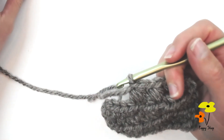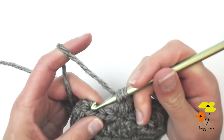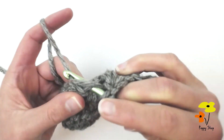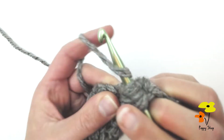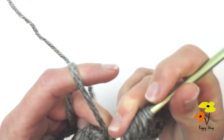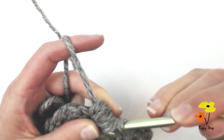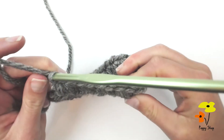You want to look at the pattern because it might offer a variation where you're yarning over four times instead of three. For example: skip the next stitch, insert, yarn over, pull up once, yarn over pull up twice, yarn over pull up three times, and then the pattern might tell you to do it even four times for a larger bean. Pull through all of those loops and then close the stitch off.